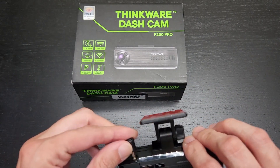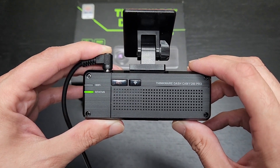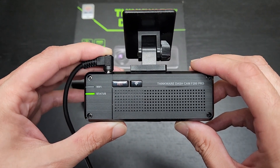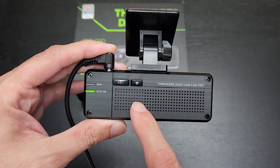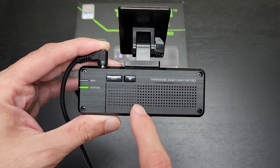One of the things I've always really loved about Thinkware is they have great audio notifications. Although some people find them annoying, you can turn them off. For example, if you're using parking mode, when you start your car it'll actually alert you how many times it's sensed an impact.